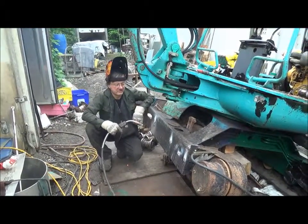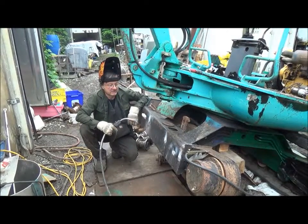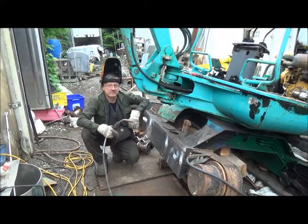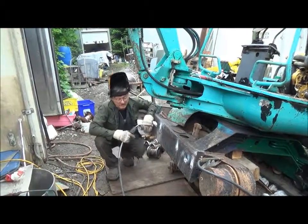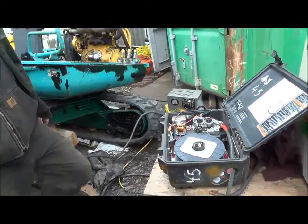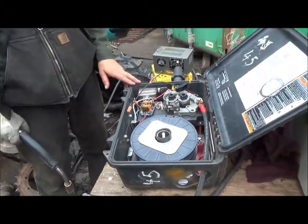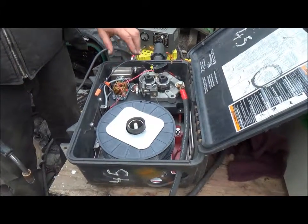While cleaning up the excavator, we found some places that needed repairs — it's also a chance to test the battery-powered welder and wire feeder. This is a Miller wire feeder that was discarded because the computer failed. Why it needs a computer I don't know. The wire feeding mechanism is perfect.